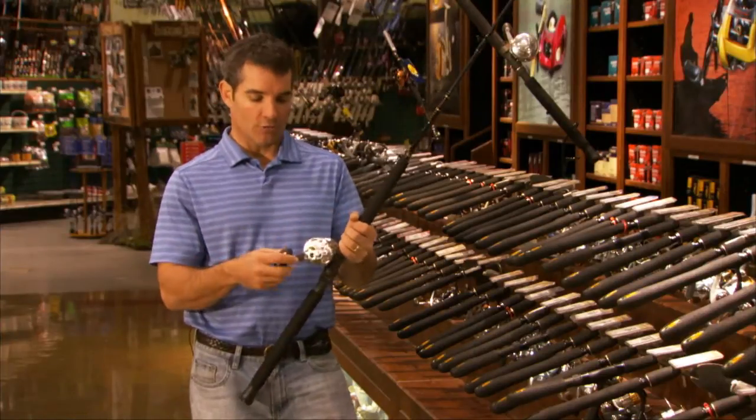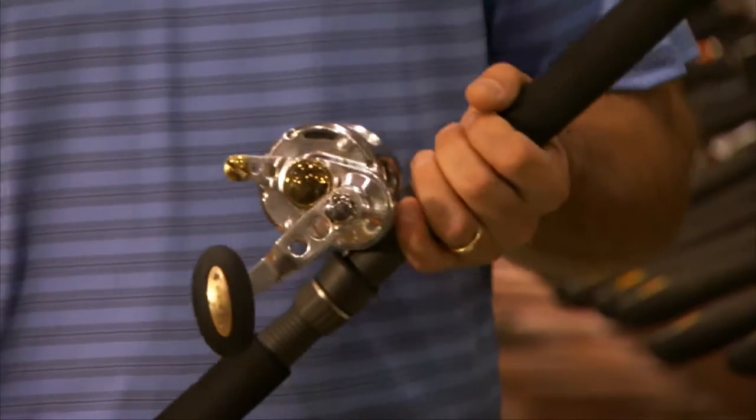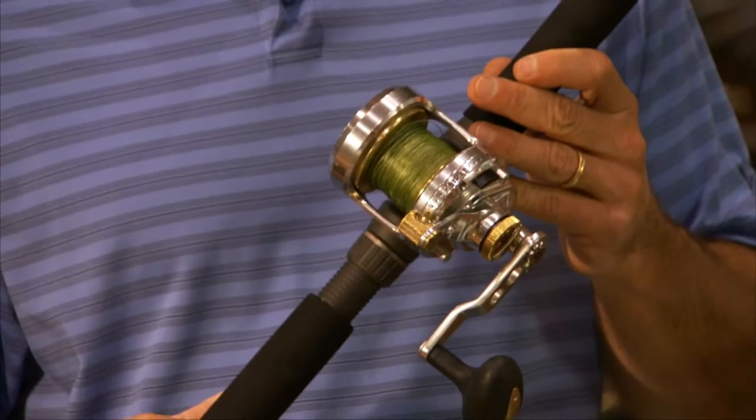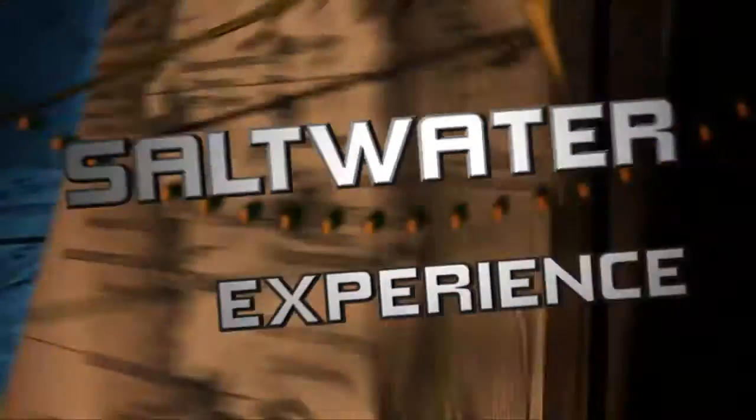When you pick it up, you're going to recognize the quality immediately. This is the smoothest reel I've ever had. Go down to Bass Pro, pick one up, ask the guys a lot of questions. I think you're going to find that this reel is incredibly versatile, and it deserves a spot in your arsenal. Thank you.